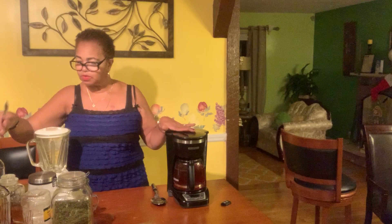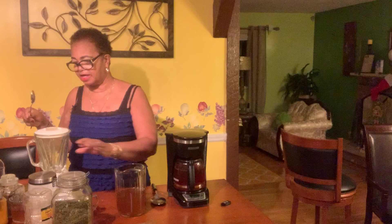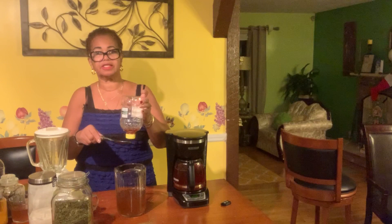Whatever is left over — I'll brew eight cups and maybe have one for the day — I usually transfer it into a jug, put one serving spoon of honey in there, and then put it in the refrigerator to drink throughout the day whenever I'm thirsty.